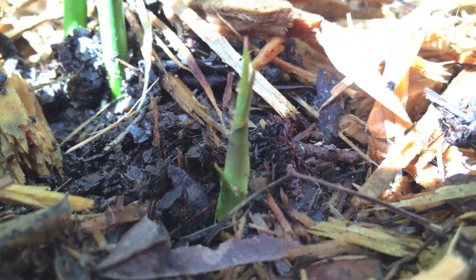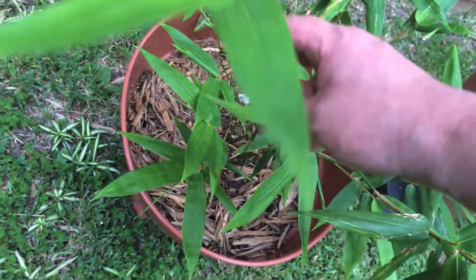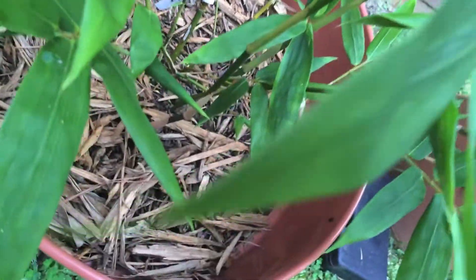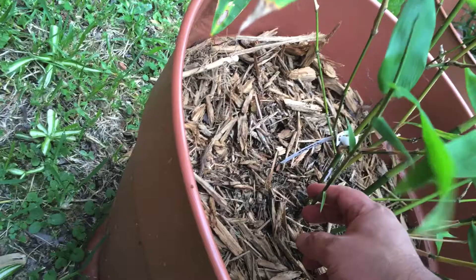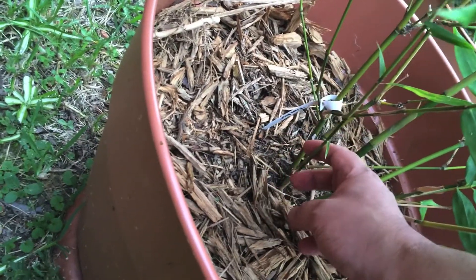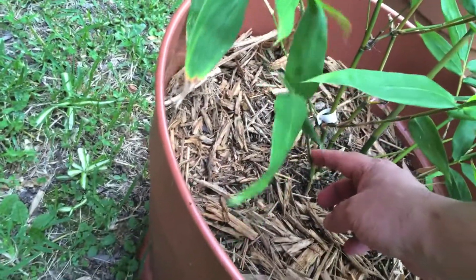This one here is new — not the newest, there was one other I clipped and I'll get to that later. This is the second one that came up, and this little guy would be the third. The third one is about three to four weeks old, the second is about two and a half to three weeks old. This newest one is only about two weeks old.